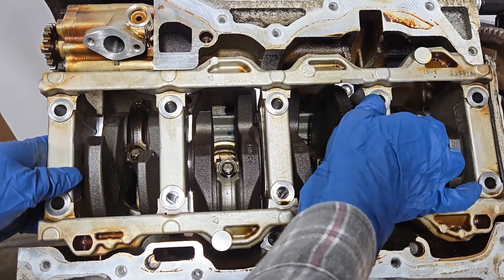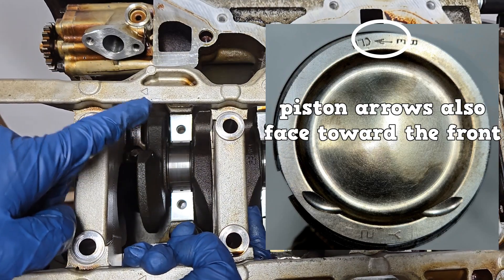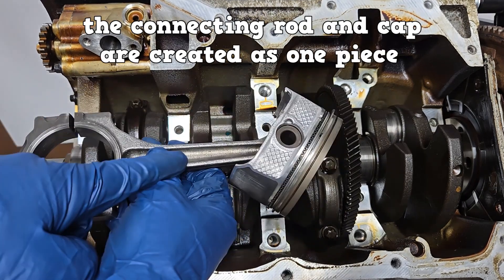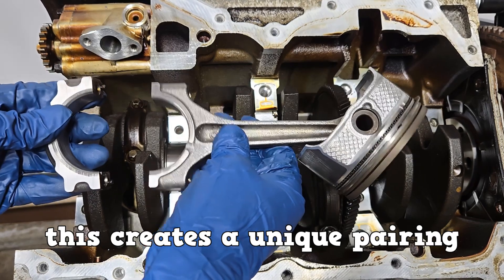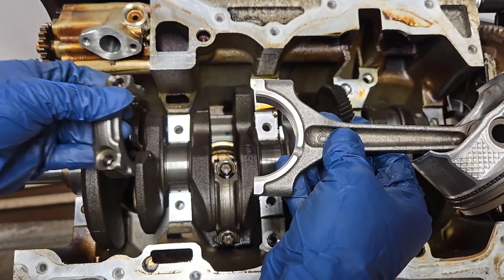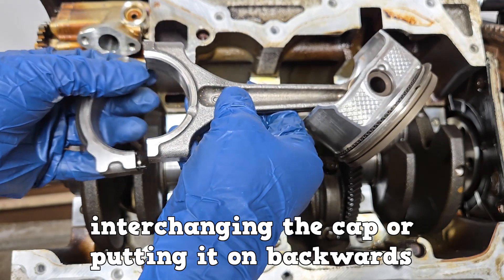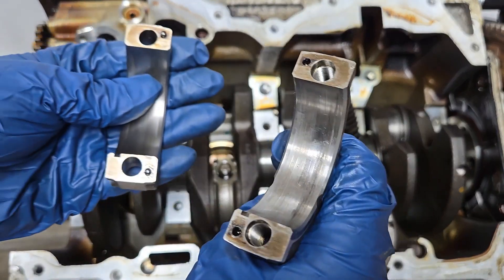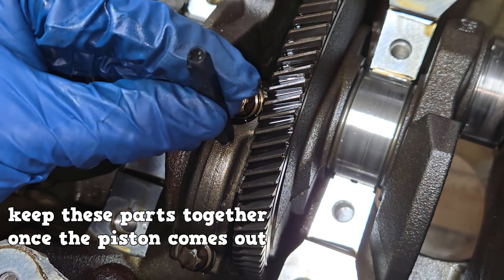This engine has all the main caps as one piece, known as the girdle. This piece usually has an arrow that needs to point towards the front of the engine. The connecting rod caps should also be labeled. The connecting rod and the cap are created as one piece, then they are cracked and separated. This creates a unique pairing of the rod and cap, so every rod and cap pairing has a unique mating surface. You cannot interchange the rod and cap, and you cannot put the rod and cap on backwards. Interchanging the cap or putting it on backwards will damage the rod and cap's bearing and can damage the crankshaft's journal. Some connecting rod and caps are keyed and will only go in one way. If they are not labeled from the factory, use a number punch to label them and keep these parts together once the piston comes out.